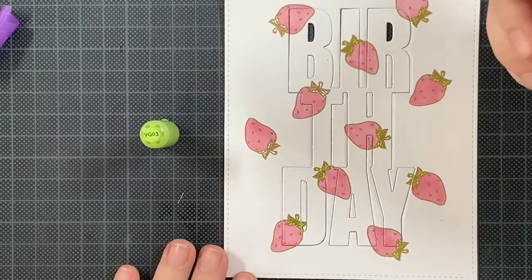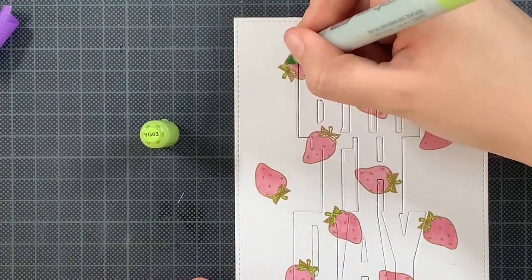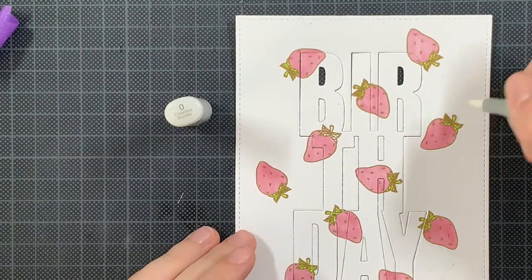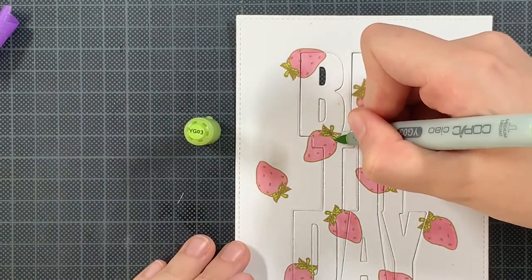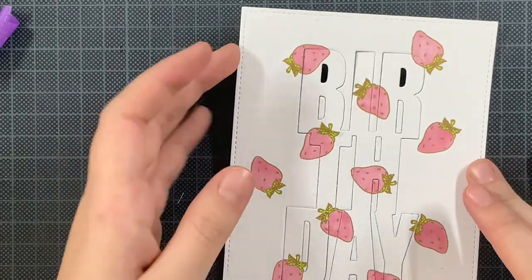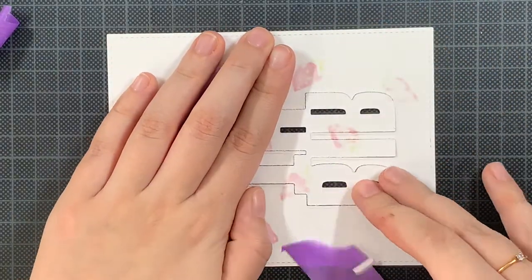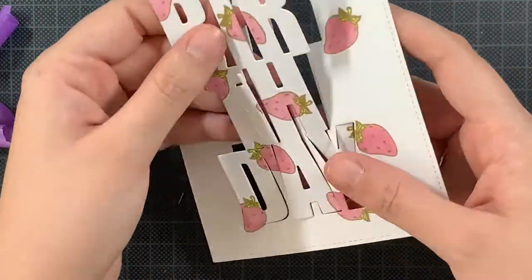I must admit I also contemplated just leaving it like this because it's a cute background, but maybe another time. So I'm fixing some mistakes using the colorless blender. It's one of those markers that I cannot lift out. I like to color everything inside the lines and if I'm not doing that I'm happy I can fix it by just using this colorless blender.